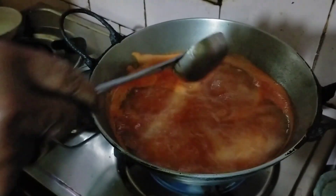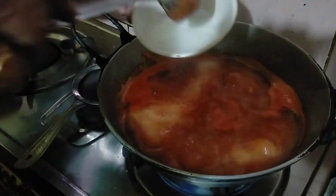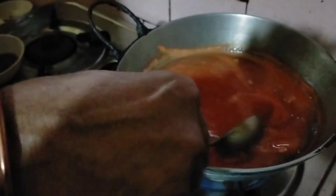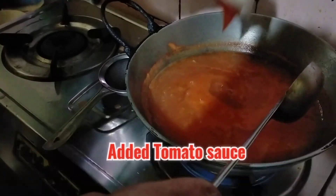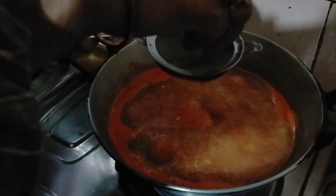I am going to make a small dish. I will give it the tomato sauce which I had put in earlier. Now I will add it to the tomato sauce.